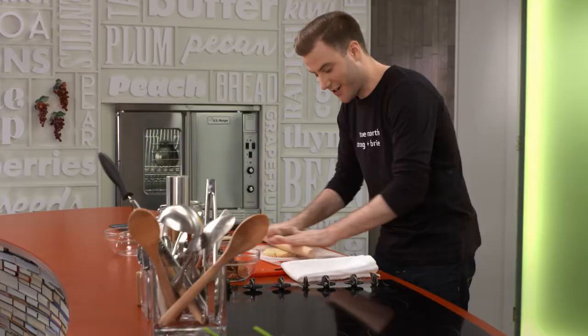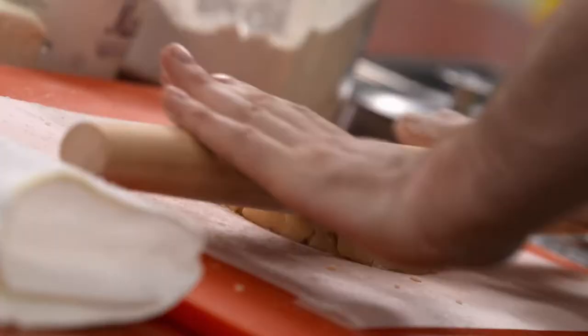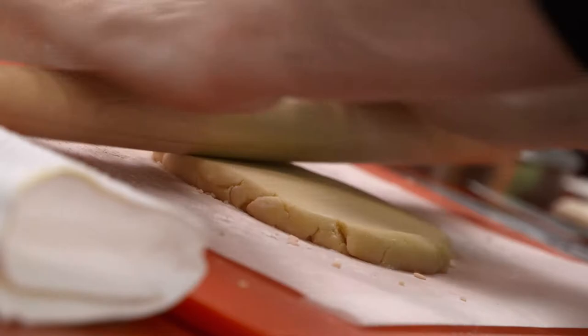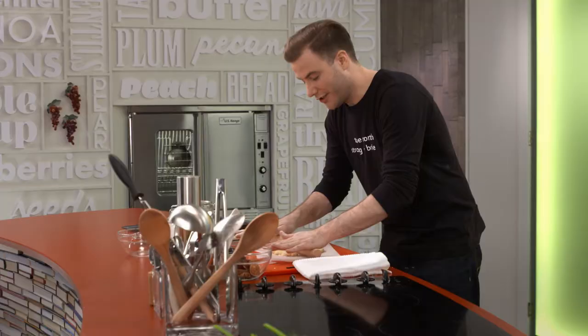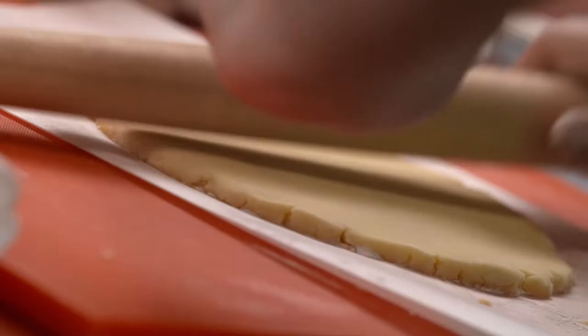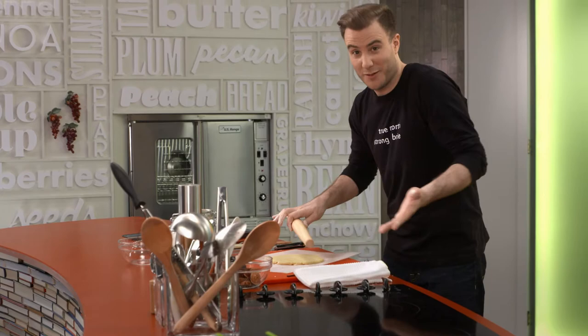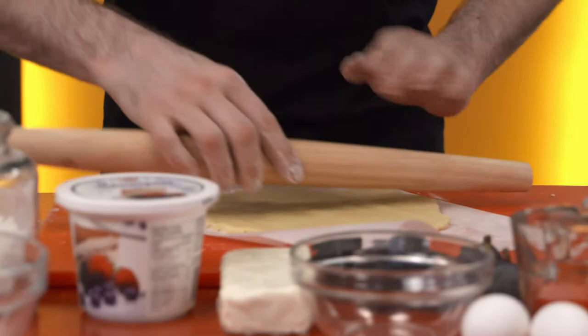I'm going to roll this dough out into a nice even circle, about a quarter inch thick. Don't want it too thick, don't want it too thin — if it's too thin it might not hold all that goodness and it might burn; if it's too thick it's going to be doughy. If you've never rolled dough before, it's just like rolling Play-Doh. Another important thing: make sure you get it on the tray before the toppings, otherwise you're going to have a heck of a time.